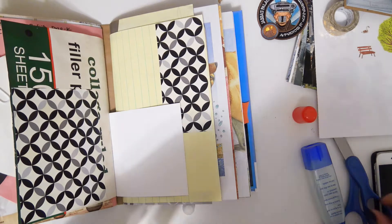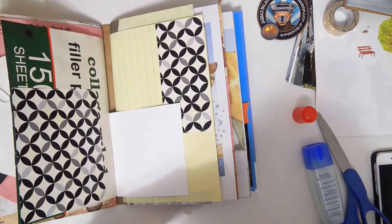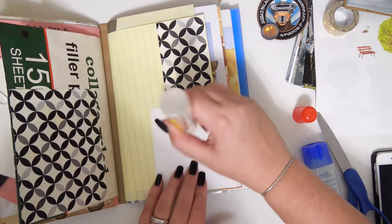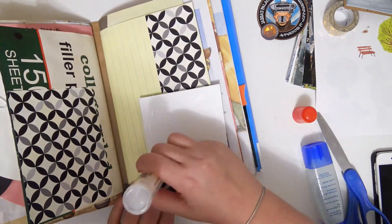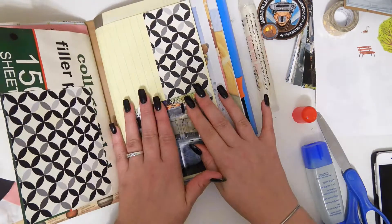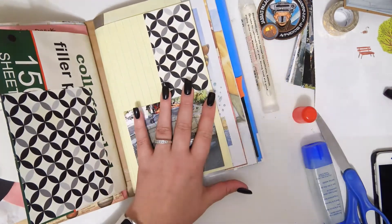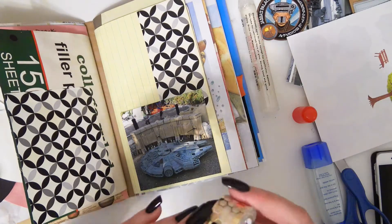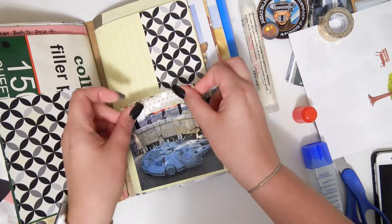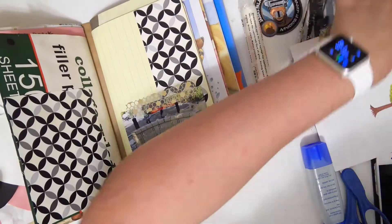This little glue thing is kind of being annoying. I had to take a little seal off of it. So I'm just using some wet glue to stick this down and make sure it really stays. And then I have this honeycomb washi that I'm going to put on there for decoration and some extra adhesion.